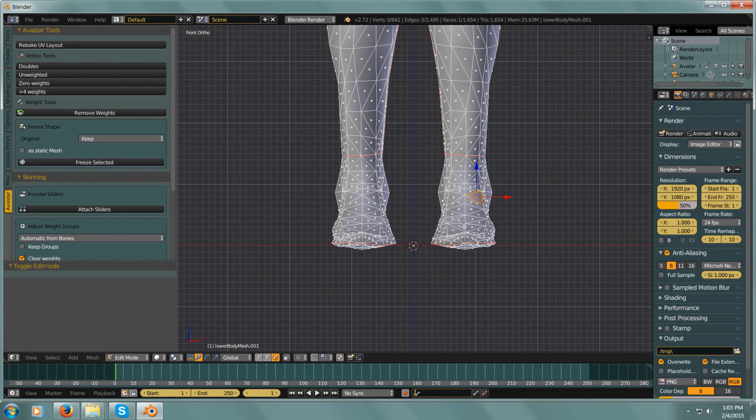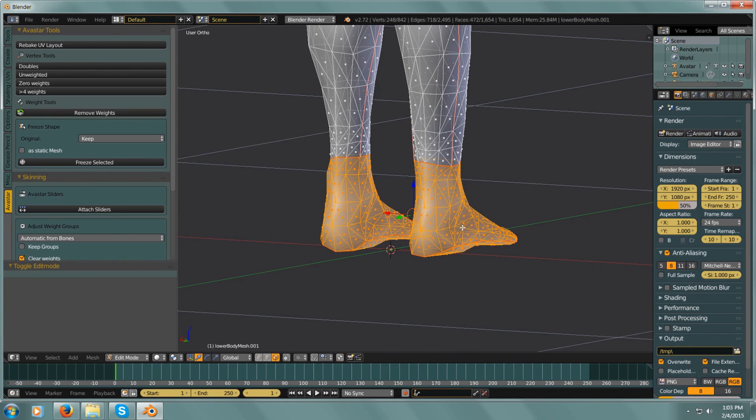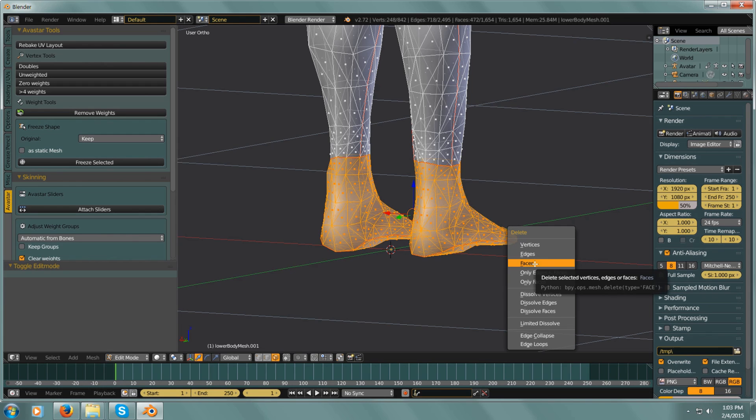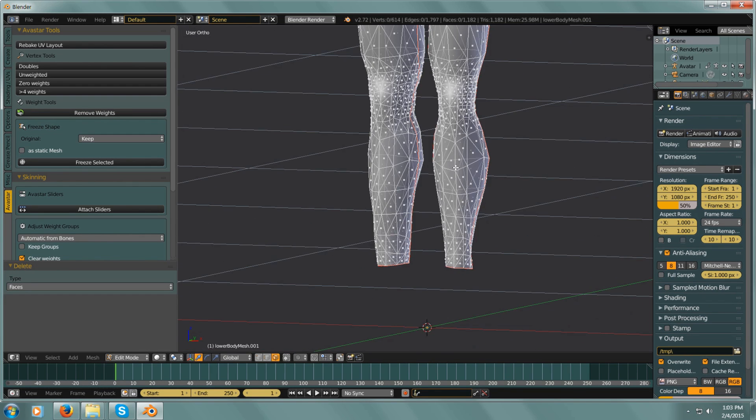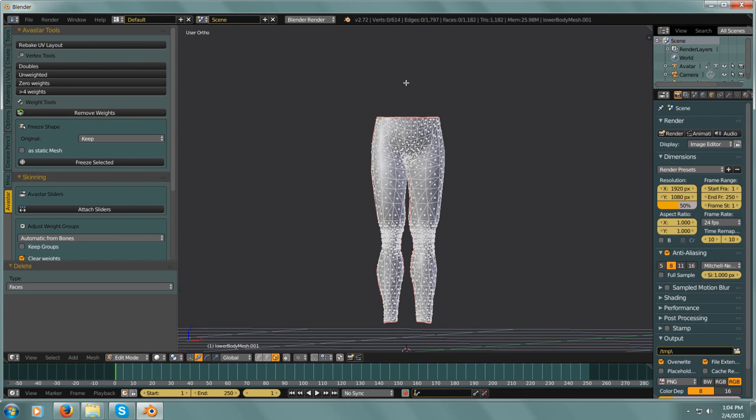I want to see totally through the mesh. I'm hitting B to box select, and selecting all of that — real simple — X, Faces. Okay, so now we have basic pants.